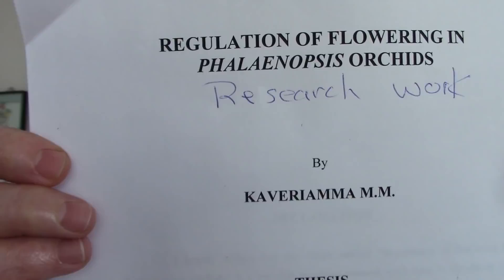It's a very good thesis — doctor of philosophy and horticulture. There were a few other things I took out of it.